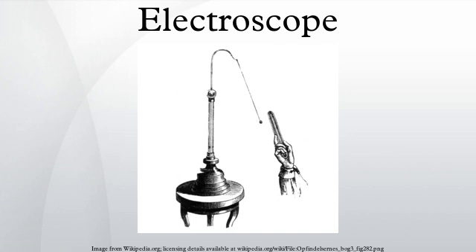An electroscope is an early scientific instrument used to detect the presence and magnitude of electric charge on a body. It was the first electrical measuring instrument. The first electroscope, a pivoted needle called the versorium, was invented by British physician William Gilbert around 1600. The pith ball electroscope and the gold leaf electroscope are two classical types still used in physics education to demonstrate the principles of electrostatics.